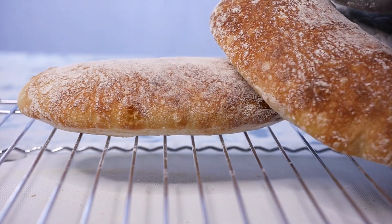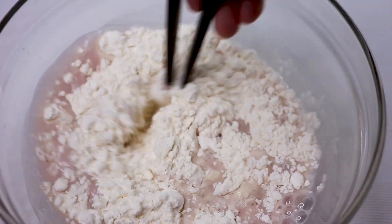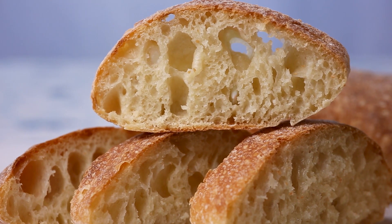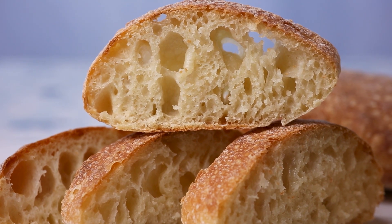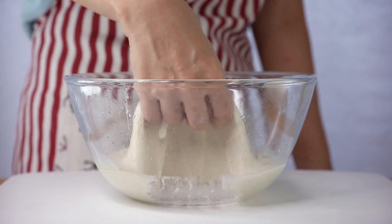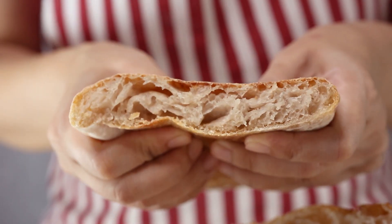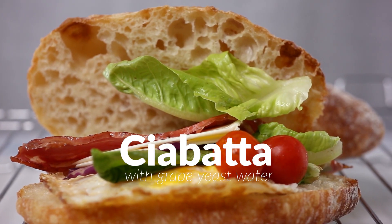The particular bread I'll be making today is an easy, no-knead, and high-hydration ciabatta. So it's not going to have any kneading, and it's also going to have a very open crumb, which means it will have numerous beautiful air pockets. You also don't need anything special to make it — even a stand mixer is optional. So now let's get straight to making it.